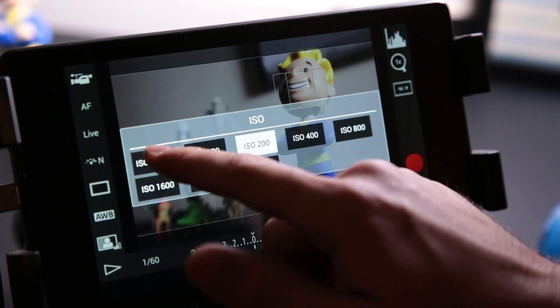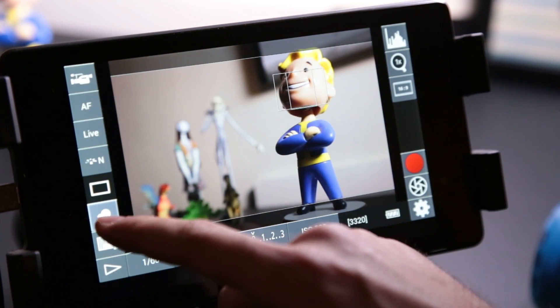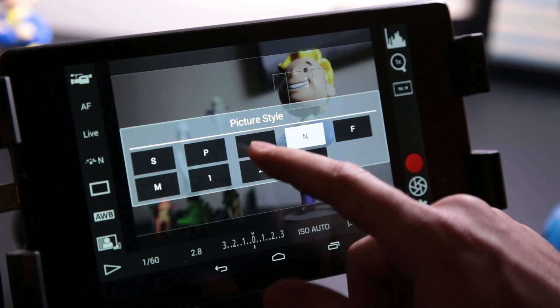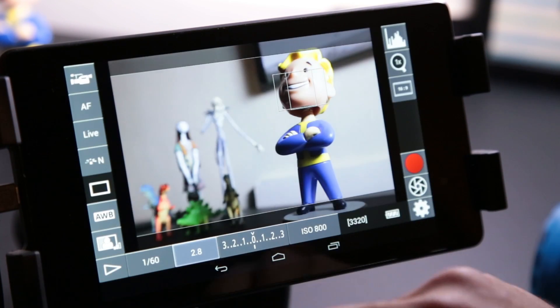A standard field monitor just lets you see what your camera sees. With DSLR Controller, I can actually adjust my shutter speed, aperture, ISO, white balance, picture style, and a whole bunch of other settings as well. Plus, it makes doing all these things super easy — I could just click the aperture number and jump straight to the f-stop that I want with just a few taps.